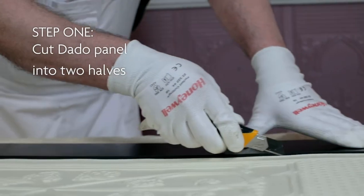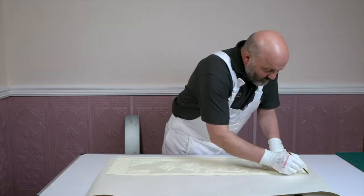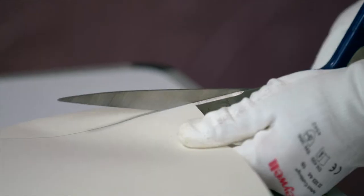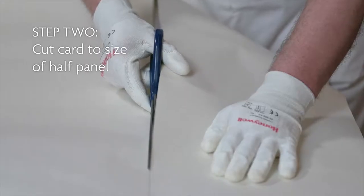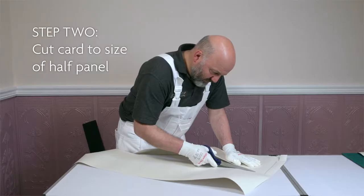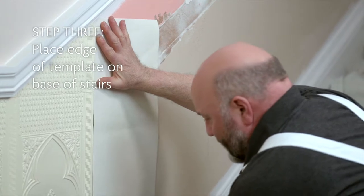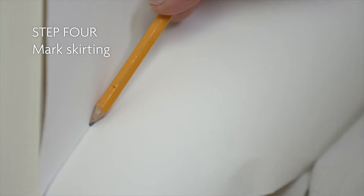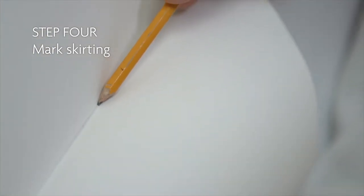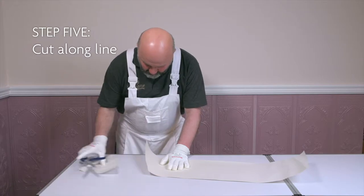Cut a dado panel into two halves, then make a template of your half panel by cutting a piece of card or thick lining paper to the size of the half panel. Place the vertical edge of your template to the last half dado panel installed on the wall. Mark the bottom of the template along the top of the skirting board. Cut along the line. This gives you the rake template.